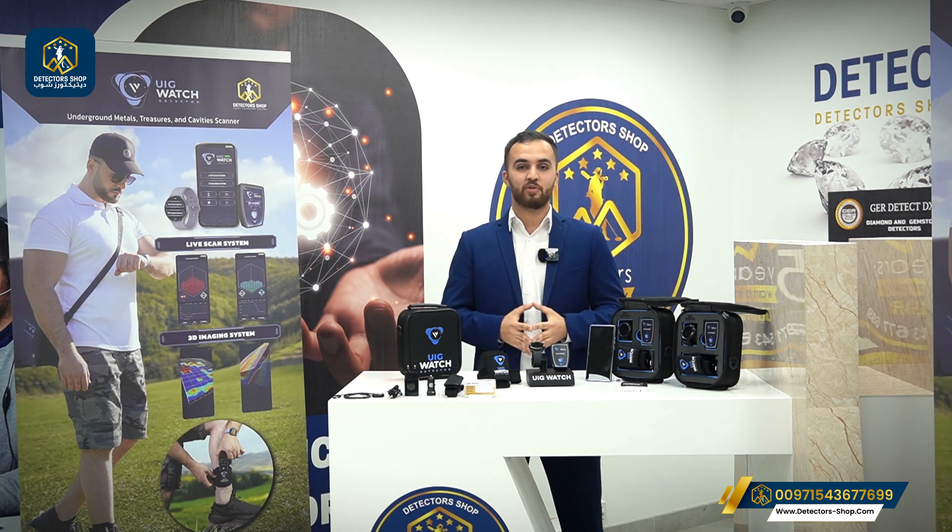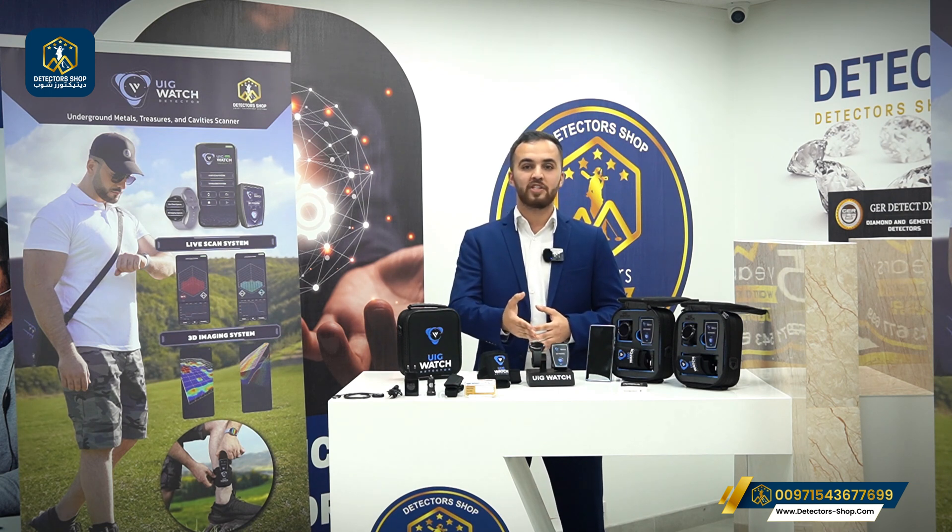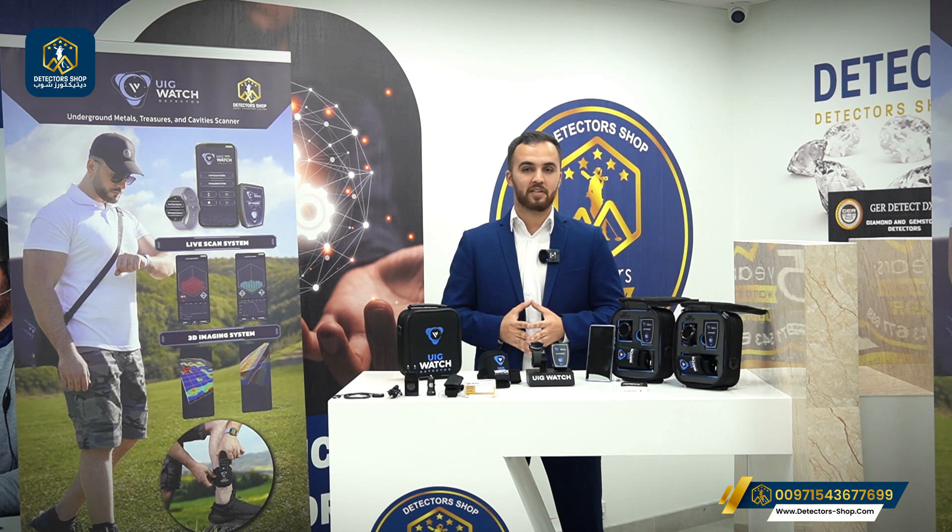Today we're going to present to you the smallest and most lightweight device, the UIG Watch from GR Detect Factory. This device can work with a depth of 20 meters and it works with a 3D imaging system. The device works with three scan systems: the water life scan system, the ground life scan system, and the 3D imaging system.